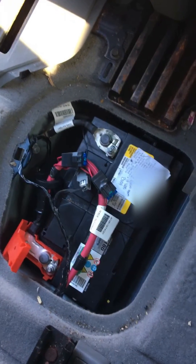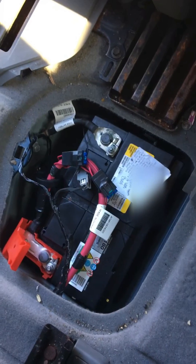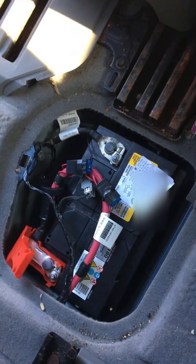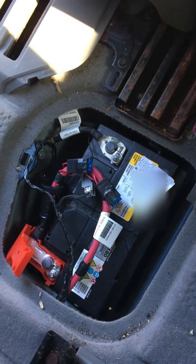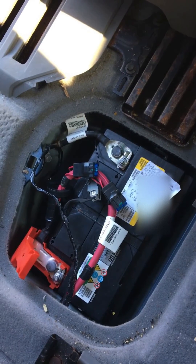Quick tip: I advise you not to rush the thawing process. I've seen people use hair dryers or put it in warm water — I don't think that's a good idea, because the battery was already stressed when it was frozen.